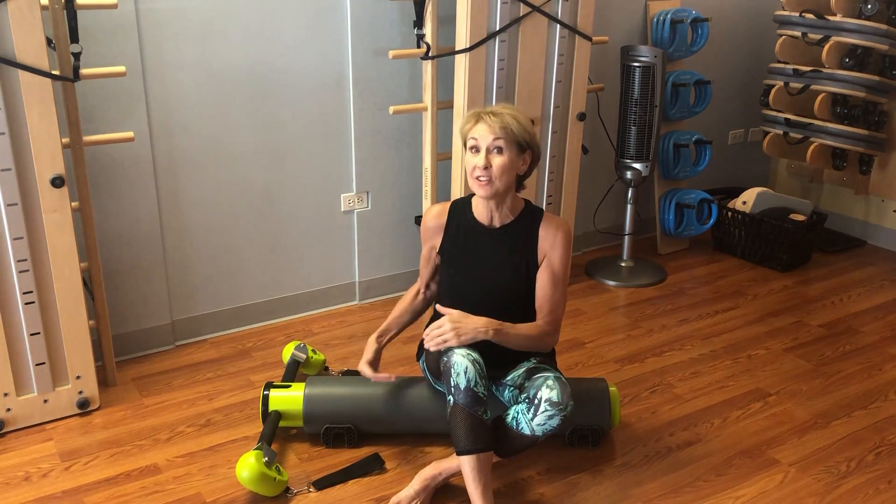For Pilates teachers, other movement instructors, yoga teachers, personal trainers, and exercise fitness instructors who are looking for different ways to challenge your clients in a variety of positions, this is the unit for you.